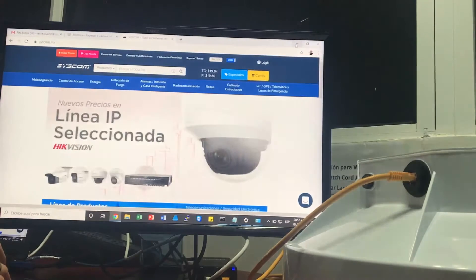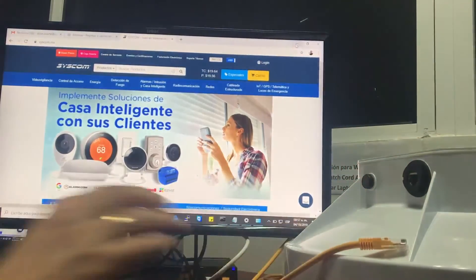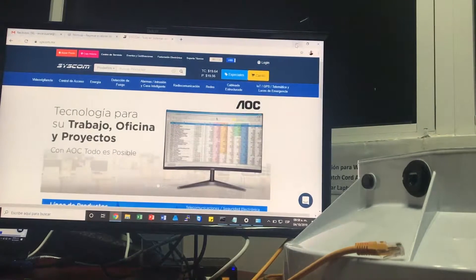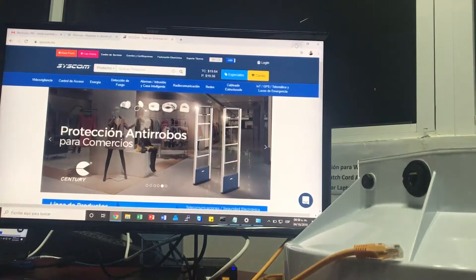Procedemos a lo que son los pasos para realizar el reset. Lo primero que debemos hacer es desconectar nuestro radio de su alimentador PoE, o sea, lo dejamos sin alimentación durante aproximadamente 5 segundos. En campo, lo más práctico va a ser para ustedes desconectarlo directamente del PoE, no al radio, sino le quitamos el alimentador directamente al inyector PoE.